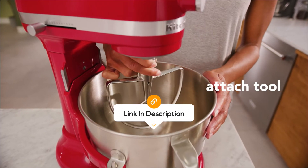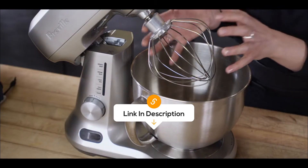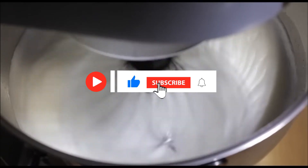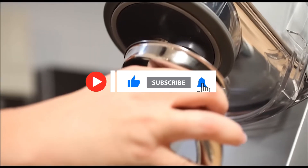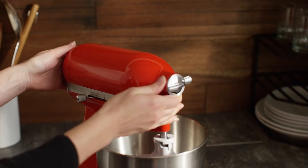As mentioned earlier, you can find the best prices for each of the mixers in the description, so you don't have to spend your time searching for them yourself. If you enjoyed the insights, hit like, subscribe, and tap the bell for more videos. Thanks for joining us today, and until next time, stay connected and stay tuned for more tech insights.